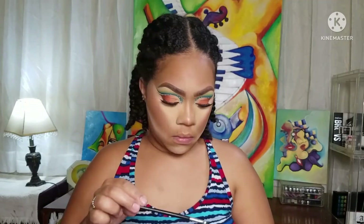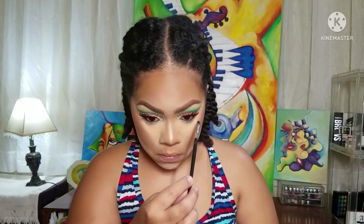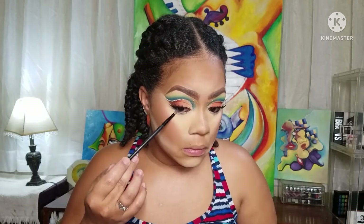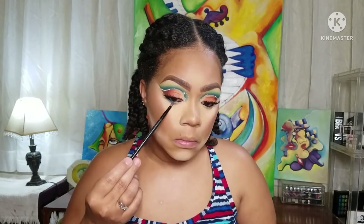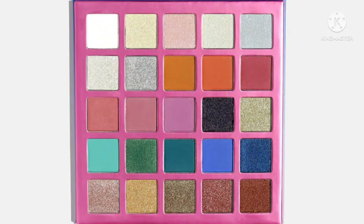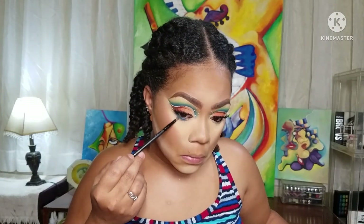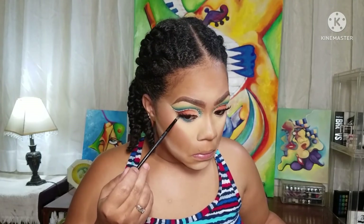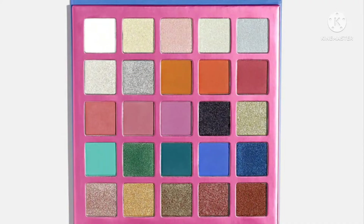Now taking my gel liner in black and putting that on my waterline, and also tightlining — because we don't want any disclosure right there. Going back into my palette, the violet blue, taking that dark blue shade and placing it on my lower lash line. Then going over it with that green from the Immersed palette and buffing it out, blending it out. Went right on top just the same and it gave me a nice color.